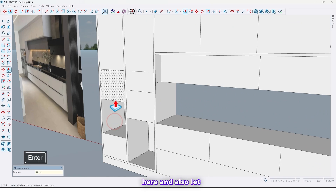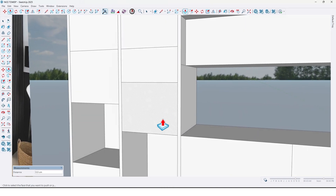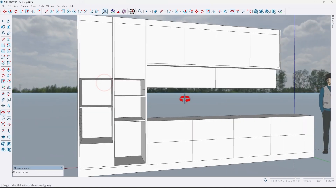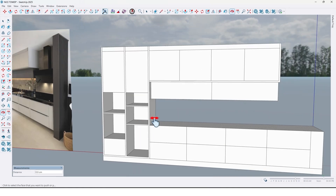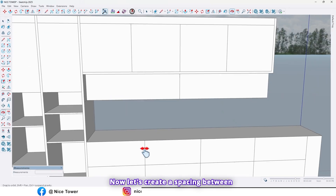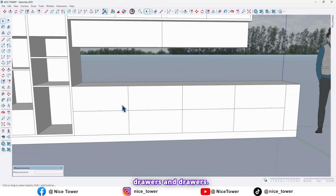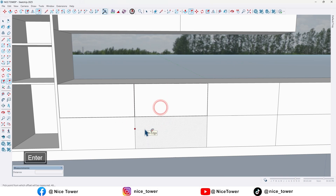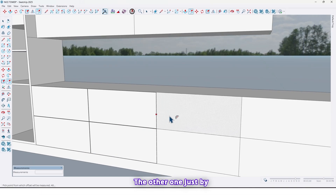Here, here — thickness here by 2 centimeters, here too, and also here. Extrude here like this. Now let's create spacing between doors and drawers; use the offset tool and take an offset by 0.2 centimeters. The other one just by double click.